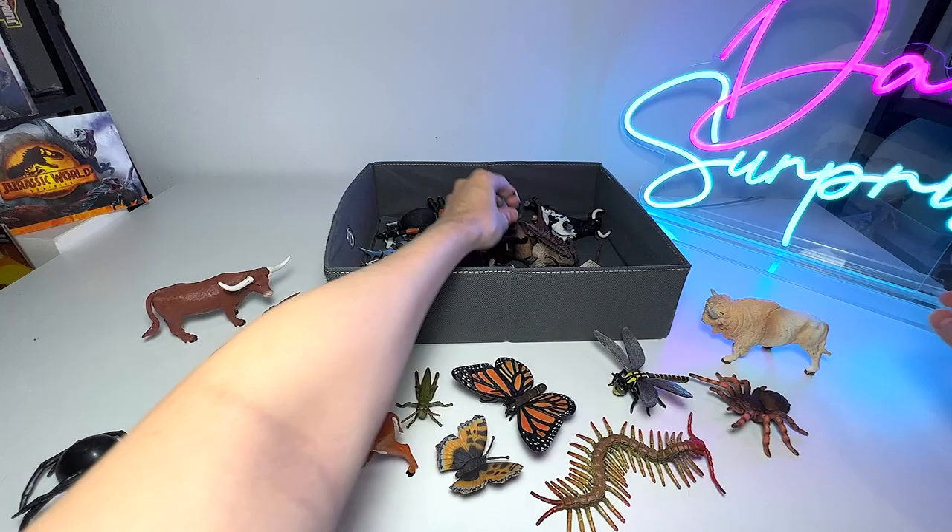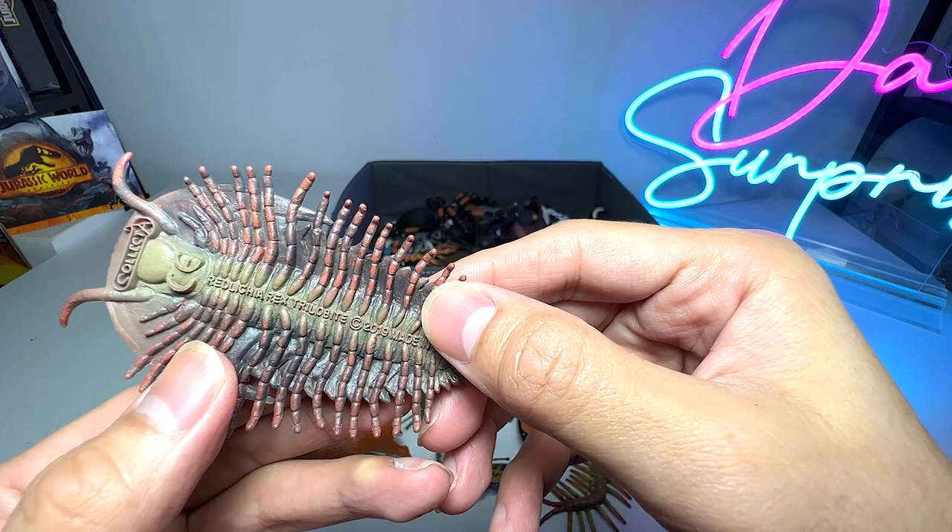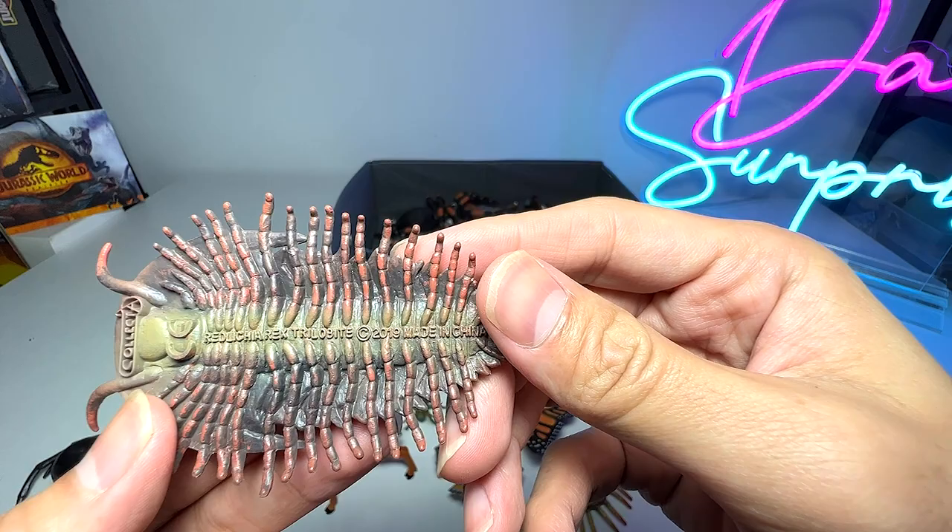And this is a white buffalo — a really beautiful white buffalo figure. And this one, I'm not too sure, but this is probably a yak. What is this? It seems to be a prehistoric animal known as the Redlichia rex trilobite — I think it's a prehistoric sea animal.